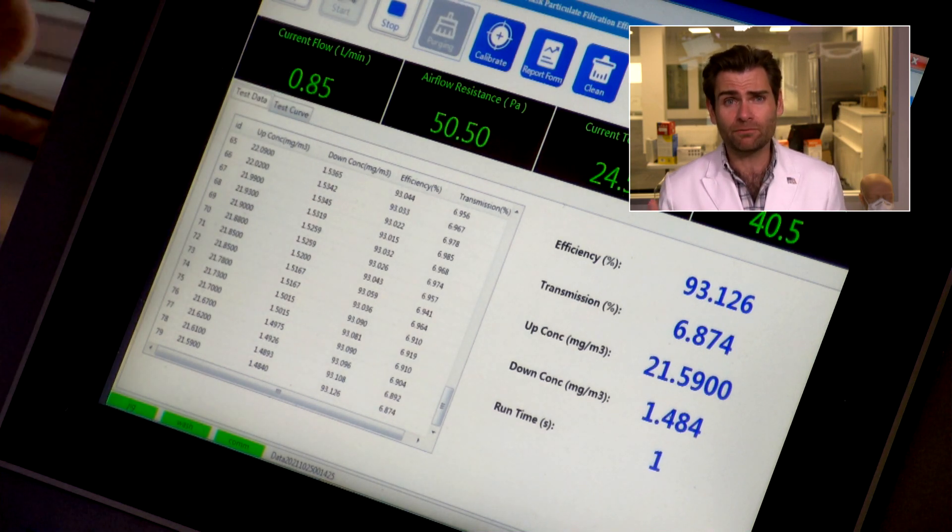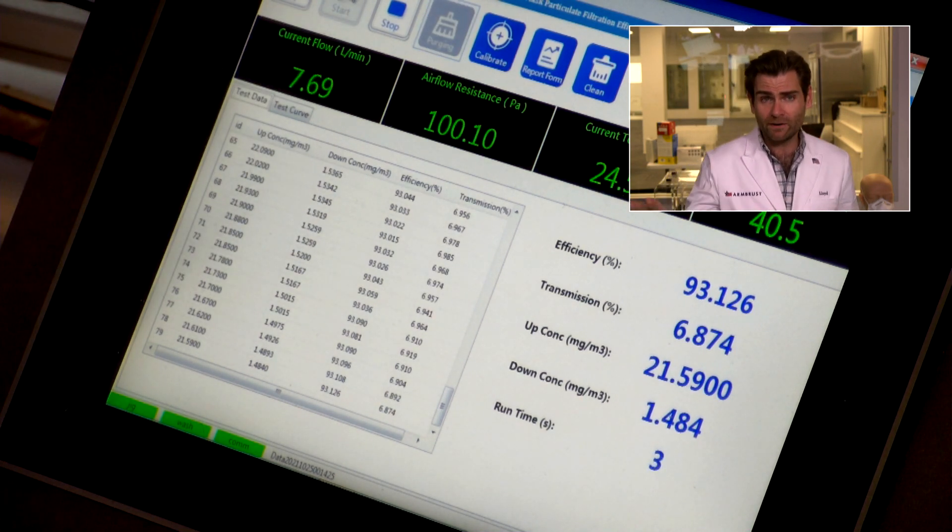This is a PFE machine — particulate filtration efficiency machine. If you want to find out what we're doing here, I'm going to put a link up there, but we're basically doing the N95 test.